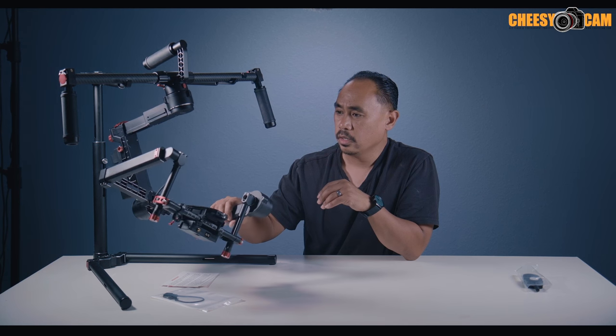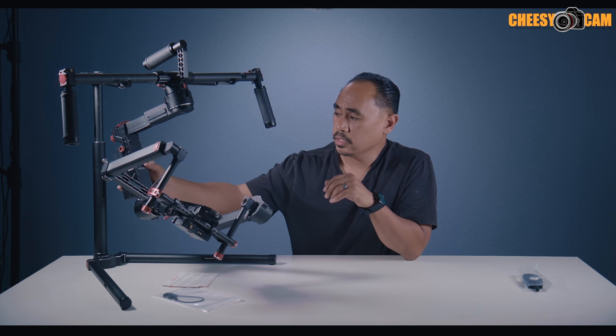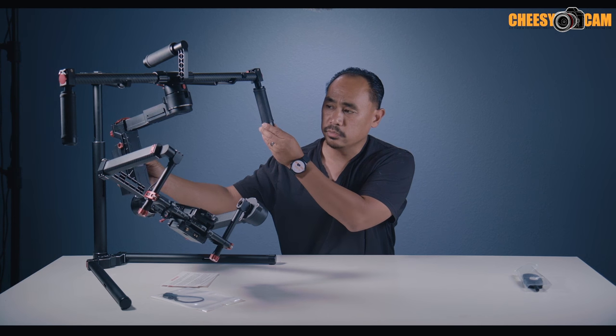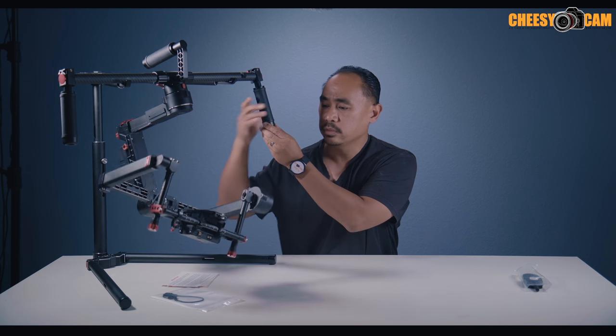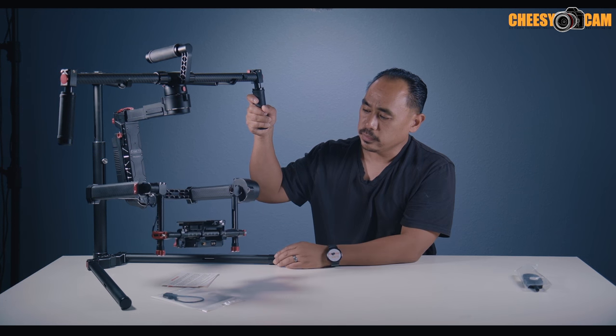There's a lot of square carbon tubing here, carbon tubing up top, and a lot of cutouts in the metal. They made this thing as lightweight as possible while still supporting a good amount of weight. Let's power this on — you don't really want to do this without a balanced camera, but let's see what happens. Yeah, there it goes — looks like it's stabilizing just fine.